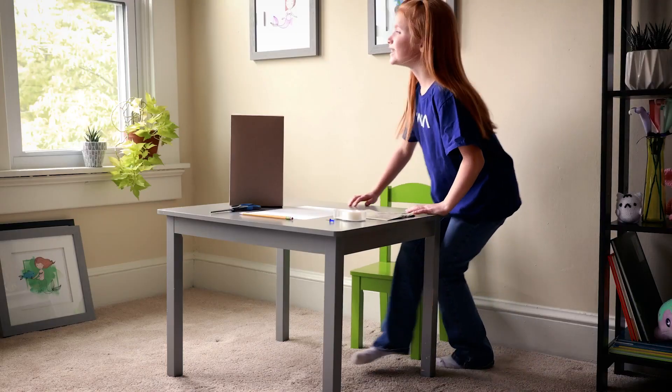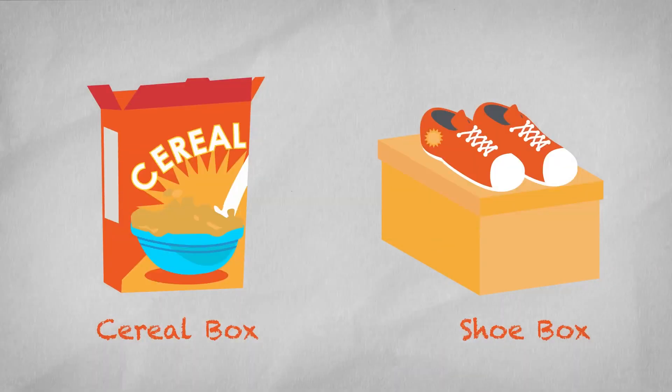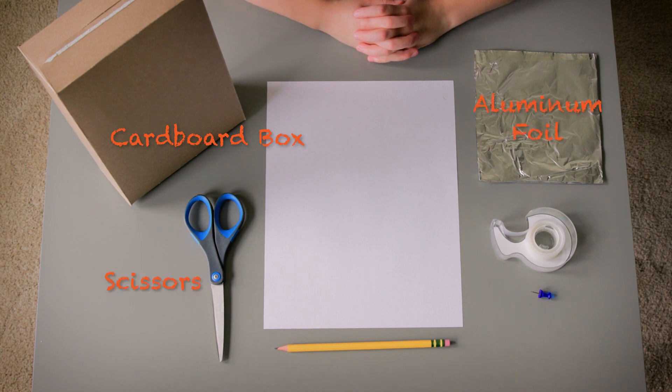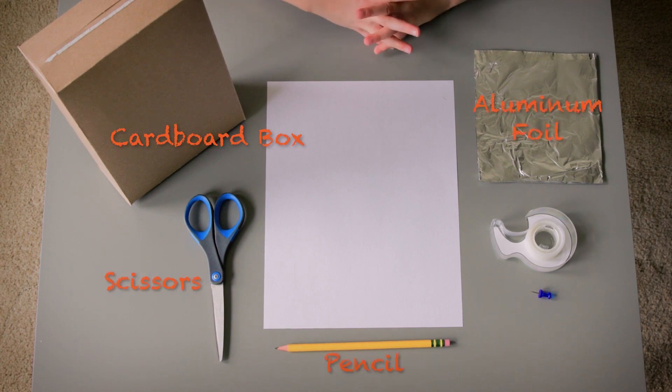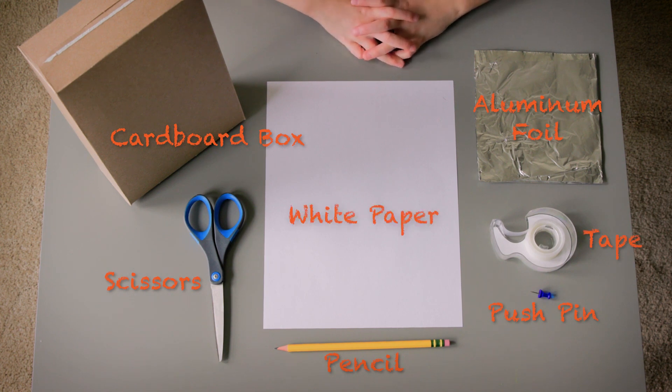To get started, you'll need a cardboard box — cereal boxes or shoe boxes work great. You'll also need scissors, aluminum foil, a pencil, a pushpin, some tape, and a white piece of paper big enough to cover one end of the box.